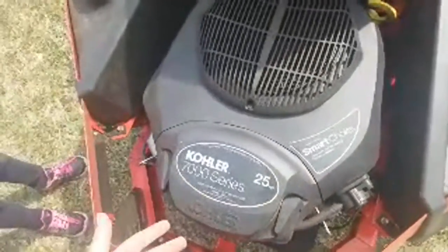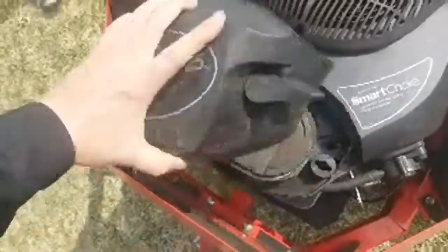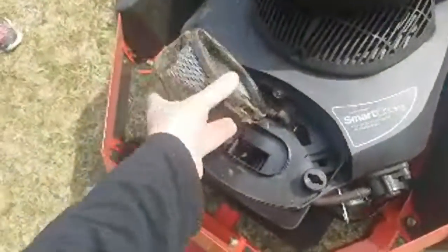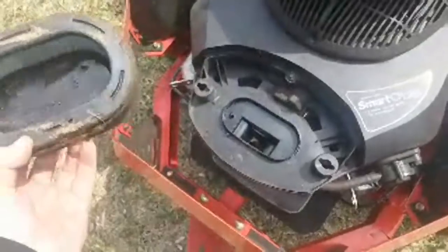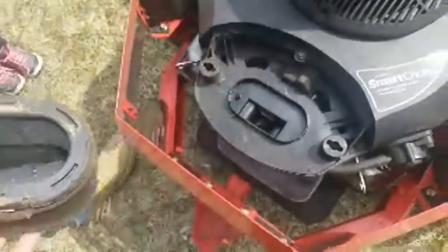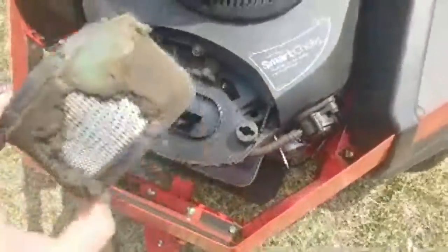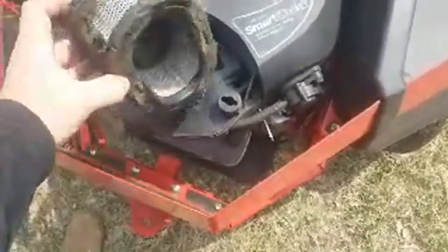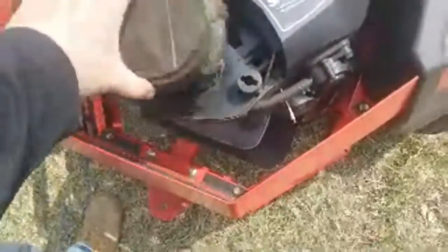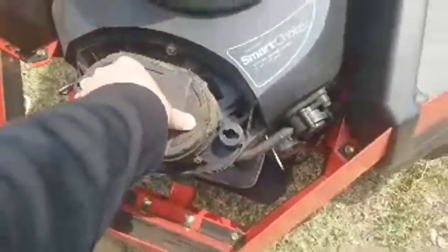I bet this filter is disgusting — see what this guy does. Oh my god, terrible. So this is the second filter already and it only has 47 hours on it. My filters last three to four hundred hours. Maybe it was a mouse or something. Second one — oh man, you've got some kind of infestation.